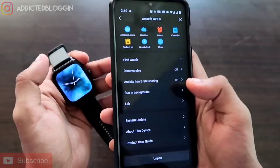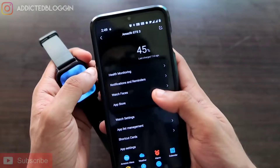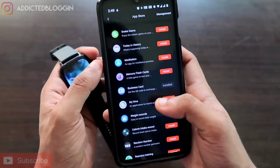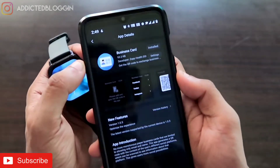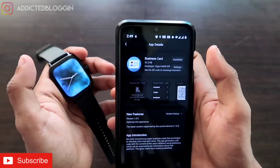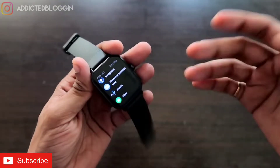Once you have updated the Zepp app and the watch, go to the app store, which is again in the Profile section of the Zepp app. Here you will see a lot of apps available — find the business card app and install it. The installation is straightforward: just click the Install button, the app will be installed, and you are ready to save and share information.